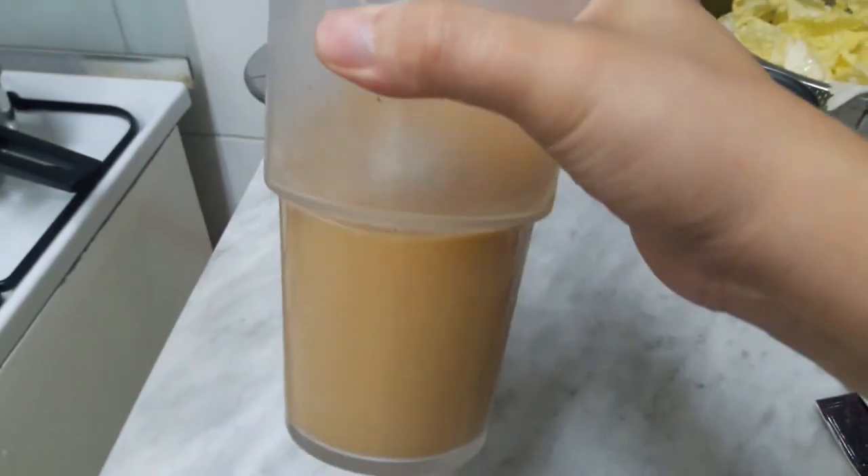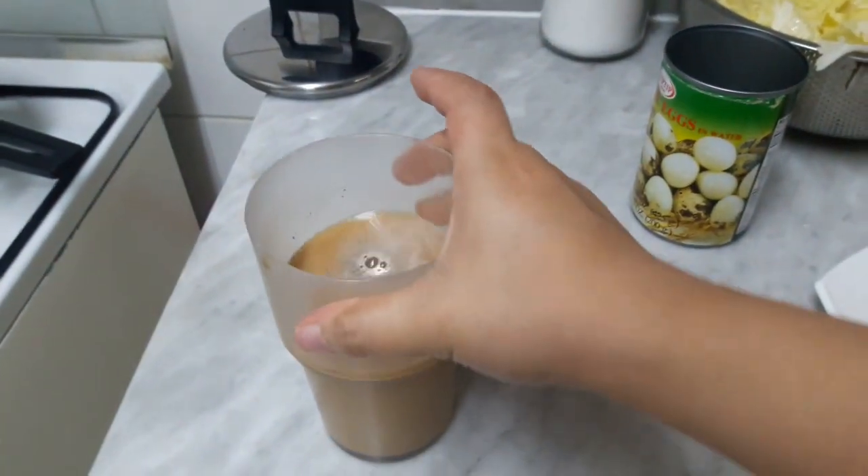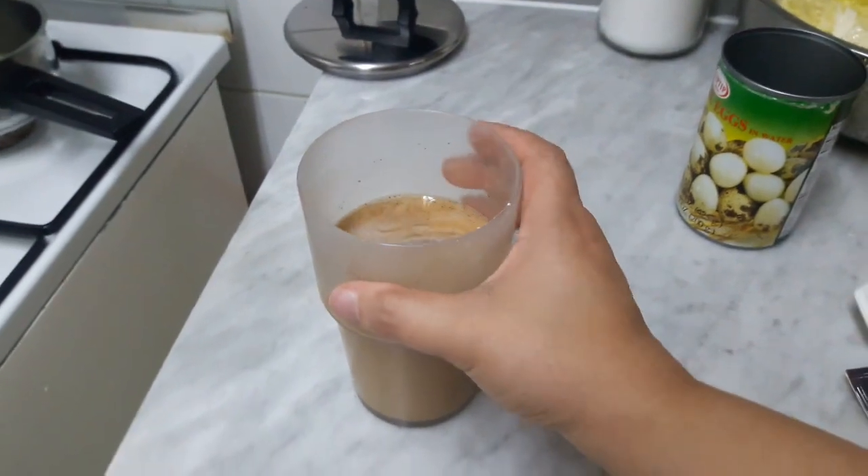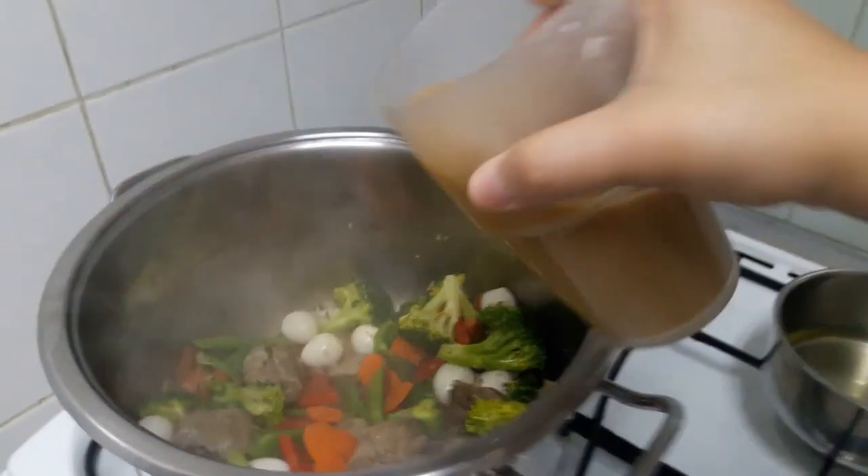To add the chop suey mix, I already dissolved it in water, and I added a little bit of cornstarch or cornflour.